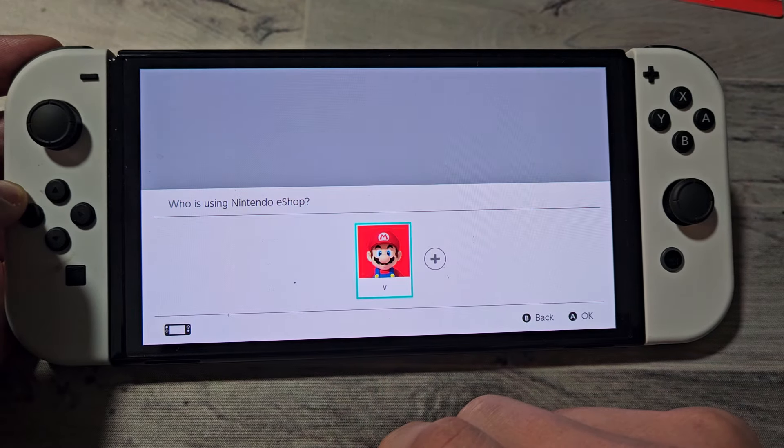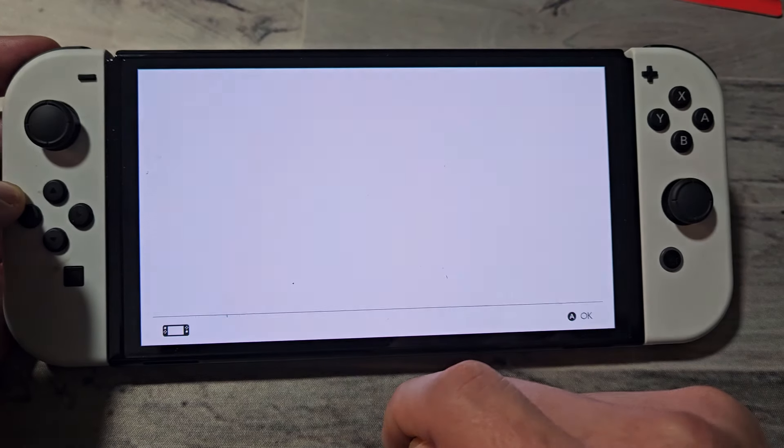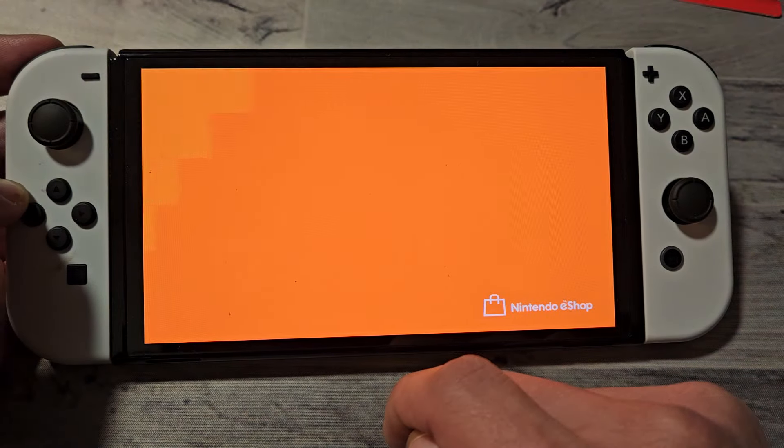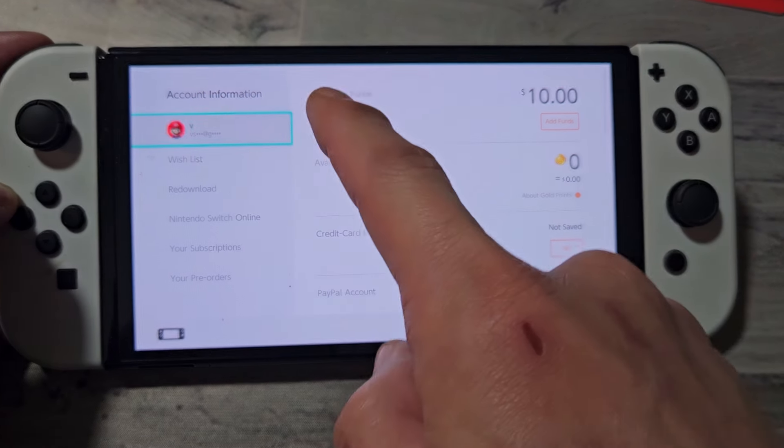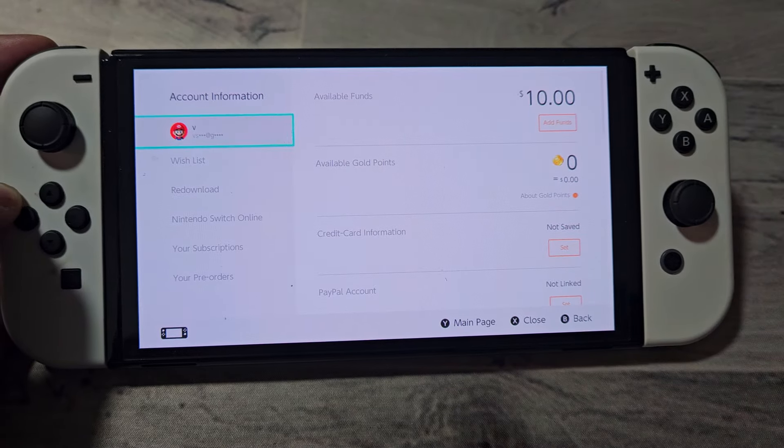So we're going to go into there. Make sure you log in to the right account. And then once you're in the eShop here, the top right-hand side is your avatar. Go ahead and tap on that right there. And it says Available Funds — I got $10 in there.